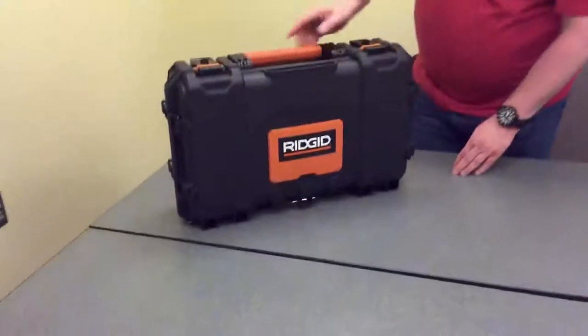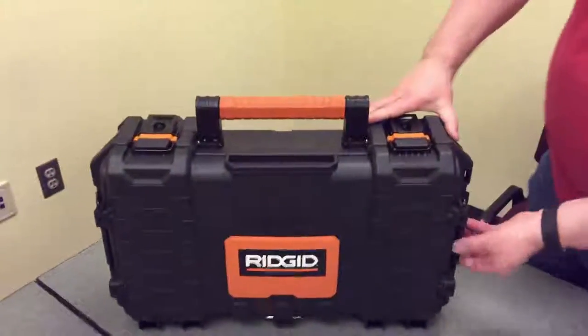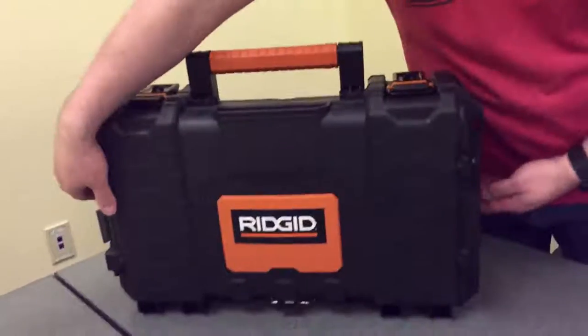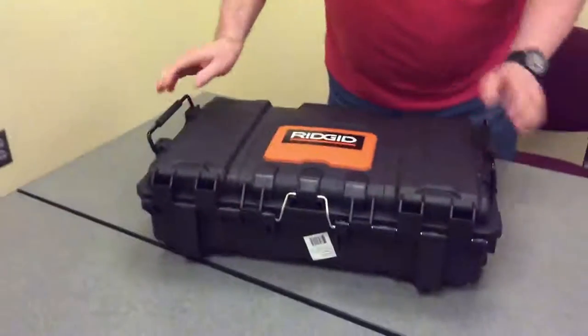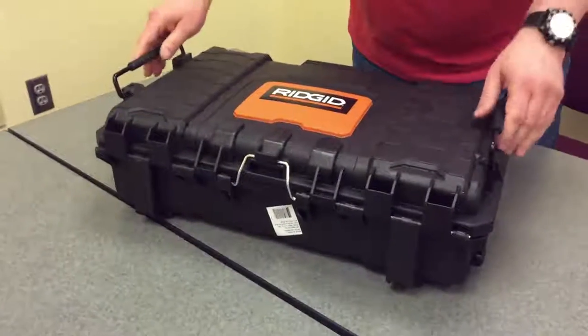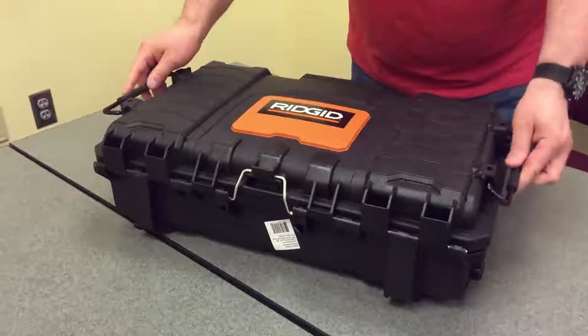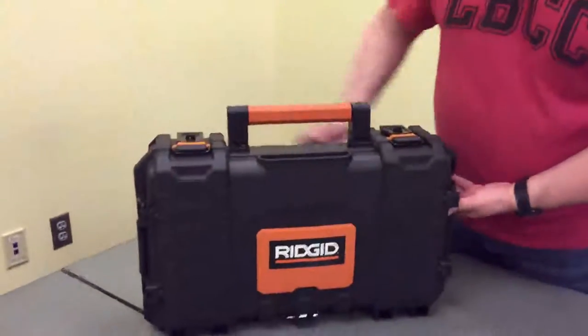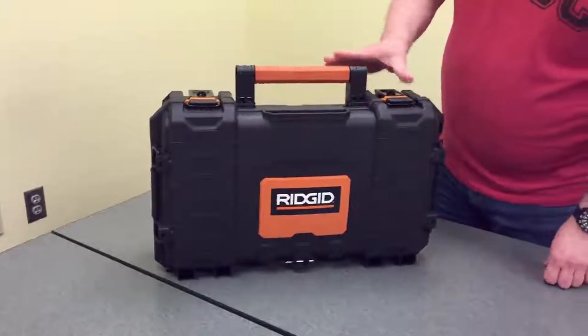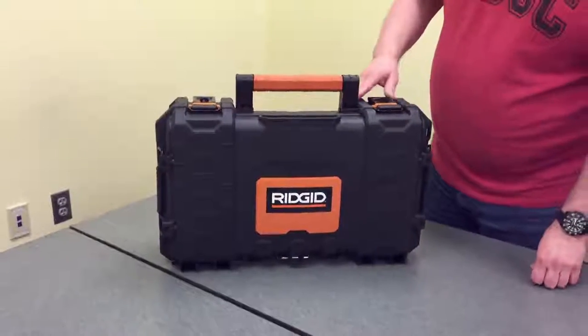You have metal hasps, a nice rubberized handle. You've got mounting points here and you can stack multiple units on top of each other. This is the small 22-inch tool case, but I wanted to take it to another level, so I'm going to do a little unboxing for you.